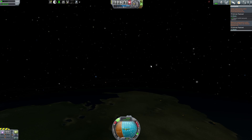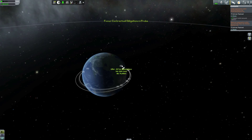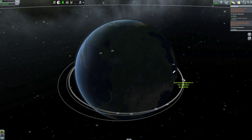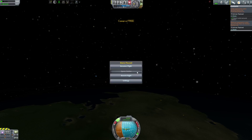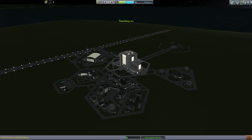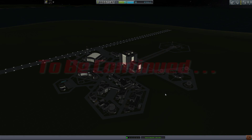Well, let's get our delivery done. I suppose that's not the worst elliptical orbit I've ever put a ship into. In the next episode we will finish up contractual obligations two and try to figure out what we're going to do about getting enough science to do a manned mission to Duna. Thank you guys for watching, I'll see you in the next episode. Bye for now.